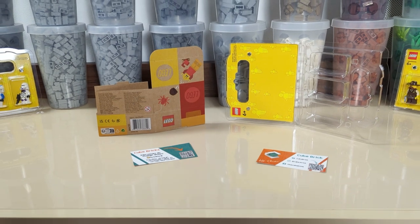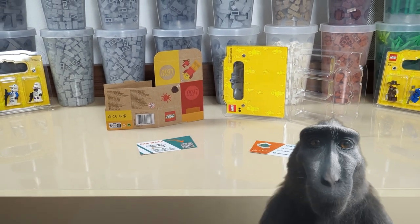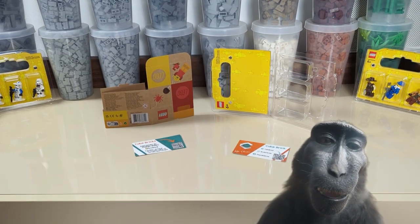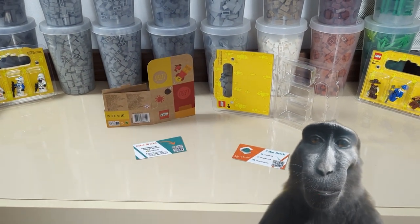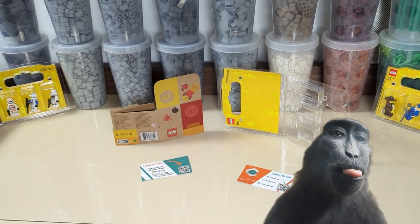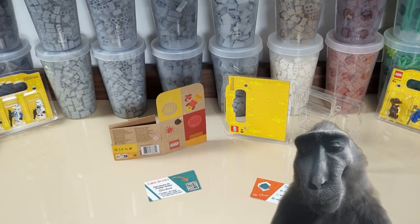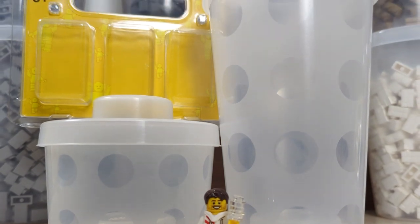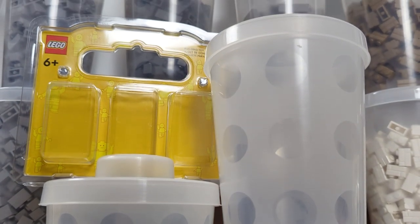The most important thing here is the ecological aspect, because the old blisters were made out of plastic and didn't actually have a purpose after we bought our figures from the store — they were usually thrown away and polluted the environment. So here, it is a win-win situation. Let's now change our focus to the regular pick-a-brick packaging, because here is where the math begins.